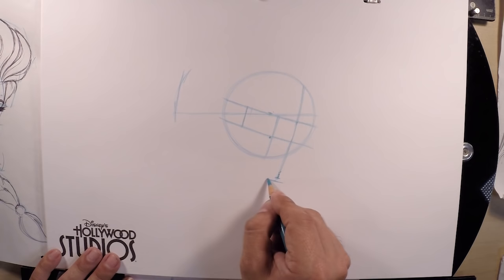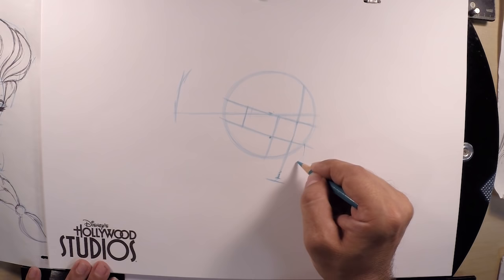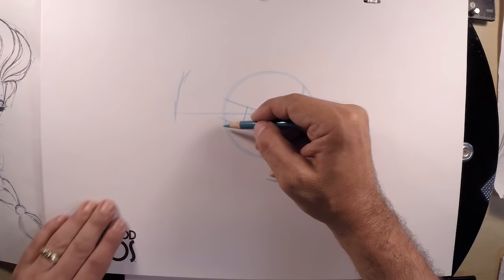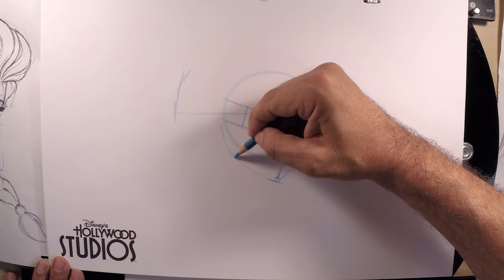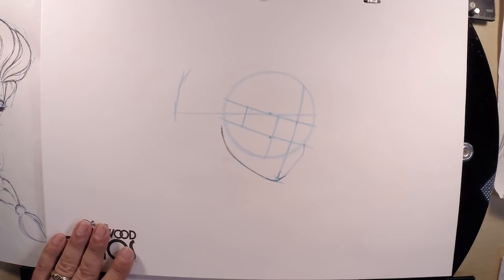Now let's begin to set up those features. Starting with the cheek — from the edge of the circle at the guideline for the bottom of the eyes, build her cheek from the right and bring it all the way down to the chin. From the left side of the circle at the back, sweep the jaw shape all the way down to meet at the chin. I'll go ahead and make that darker — there's your first dark mark.